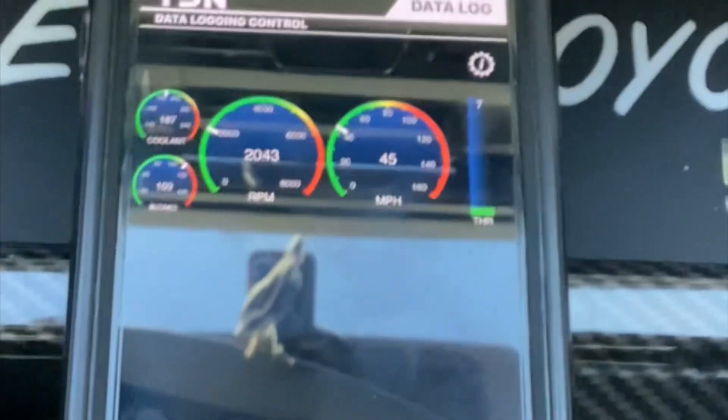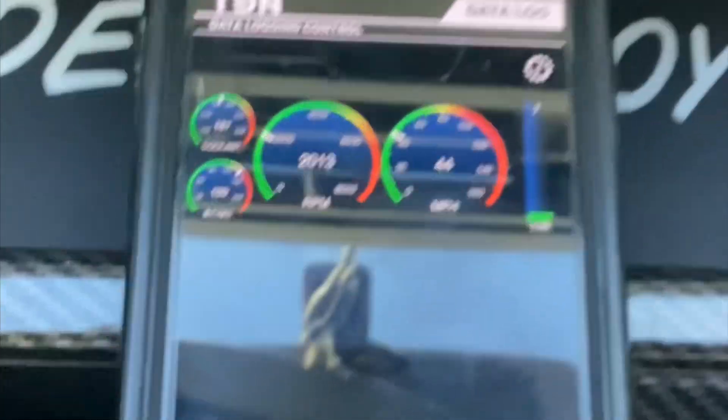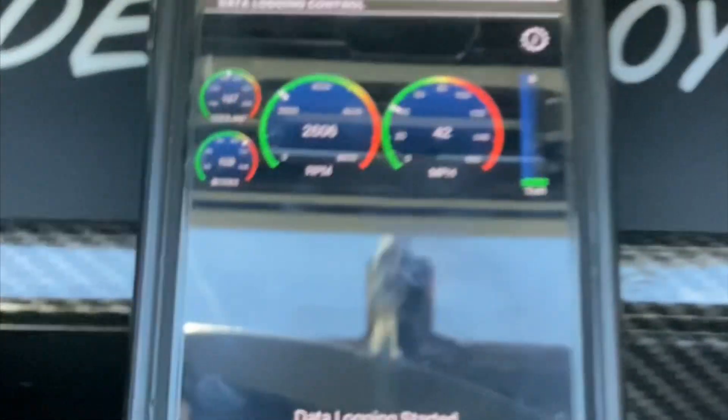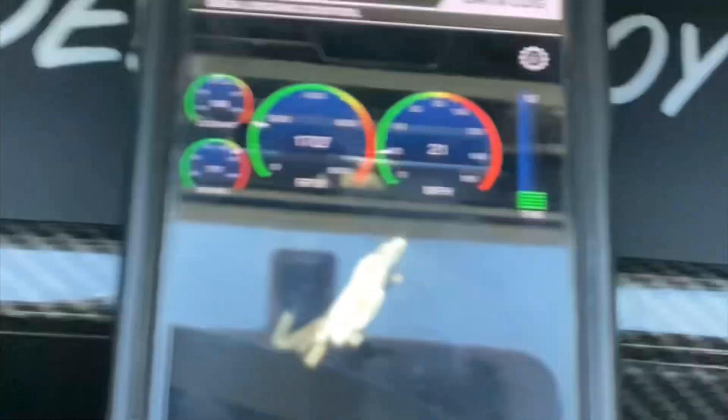The data log has been going about five minutes now. I'm going to stop it here soon. It says it's still recording. I can't get the truck to hold third gear like the tuner wants me to. Even in manual mode it's shifting no matter what, so I don't know if that's something that needs to be addressed in the tune.